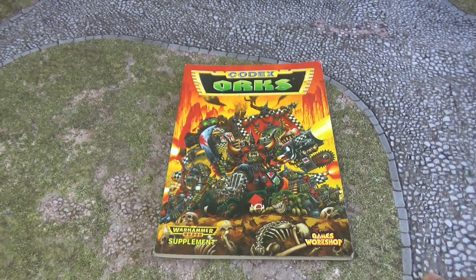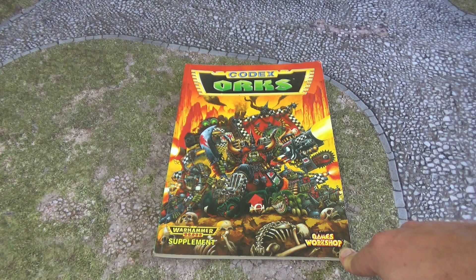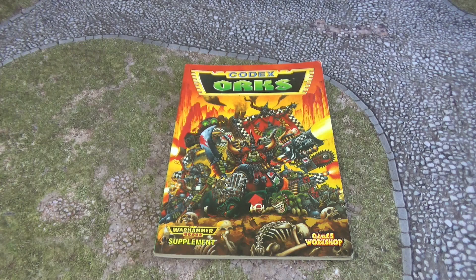This codex was released back in 1994, so doing the quick maths, little 11-year-old Dominic thoroughly enjoyed this codex. I don't think I had it when it first came out — I think I picked this up when the editions were changing and there was a new Ork codex. Games Workshop did a big sale, got rid of all their old books, and I just picked up so many old codexes then, really just for lore and artwork.